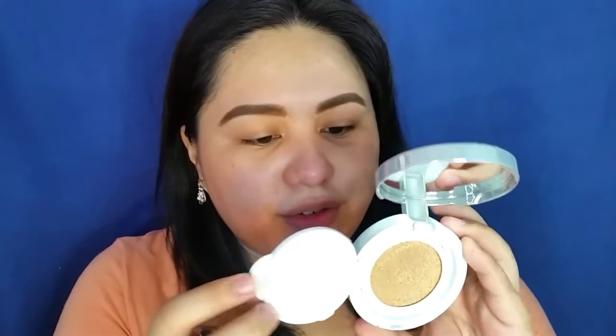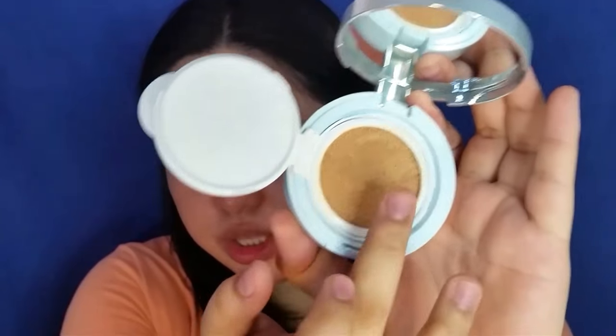When you open it up, you have the mirror. And then you have here the puff. When you open this up further, there's the cushion itself. It is refillable — you just push it. You can buy a refill separately. The cushion inside is shade 23.